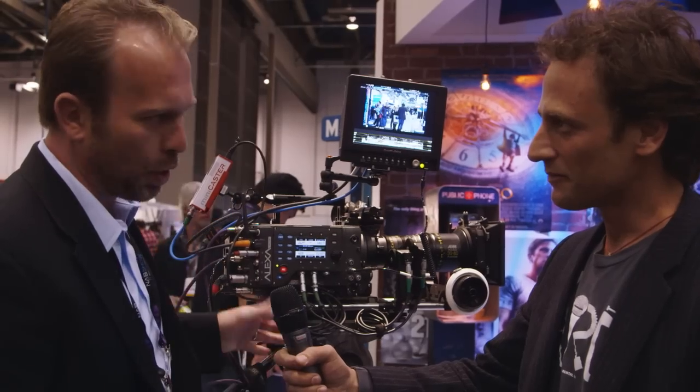Hi, Miguel Goodbar from Adorama Rental Company here with Stefan from ARRI to hear all the news about the Alexa. Here we have our newest member of the Alexa family, which brings us to a total of five. This is the Alexa Plus 4x3.